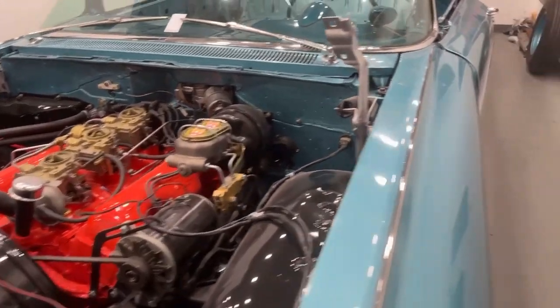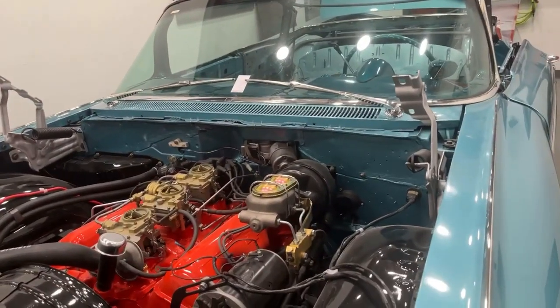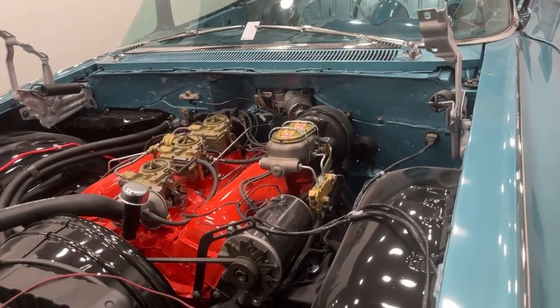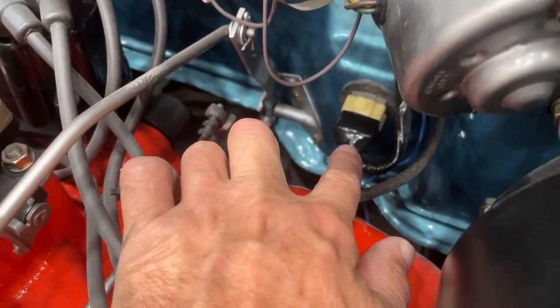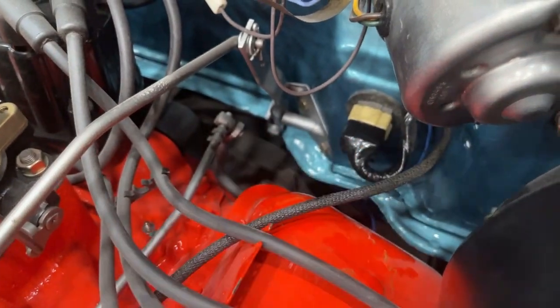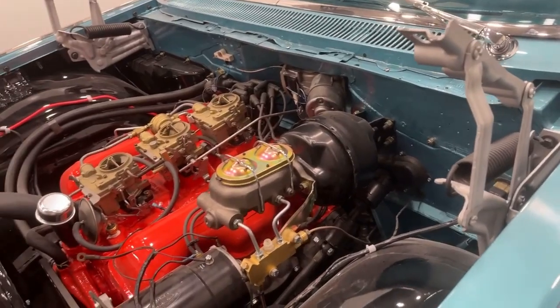I found the problem. On any newer car — from probably the 60s up — you can only plug a plug in one direction. On this 59, I had this plug upside down. This plug right here can go this direction or 180 degrees and plug in. So the purple wire was plugging into nothing. I flipped that around, and by flipping that around the starter kicks on now and the windshield wipers now work.